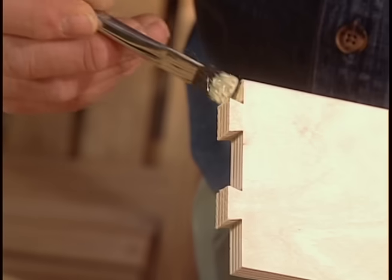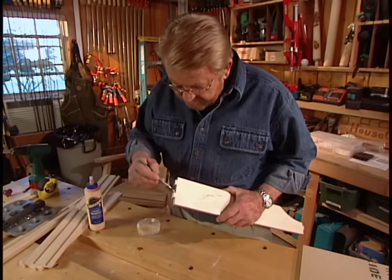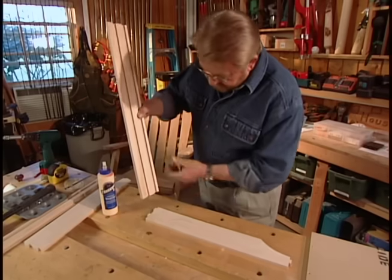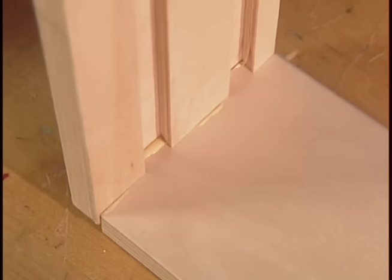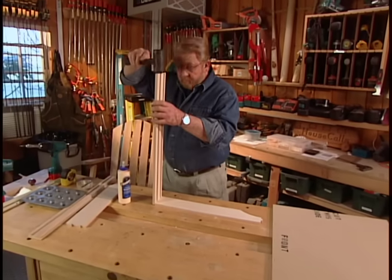To assemble the sliding shelf, I brush glue on the dovetails, push the parts together, then tap them into position.